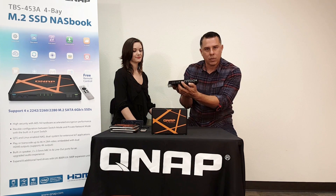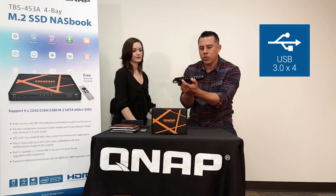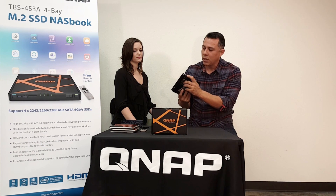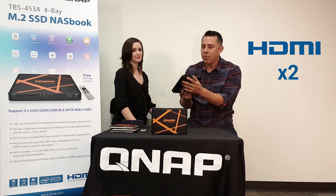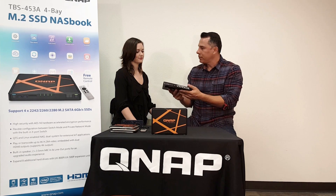There are also audio connectors — audio in and out — as well as USB ports: two in the back and two in the front. And there are also two HDMI ports. So it's a great form factor — an amazing, small machine.